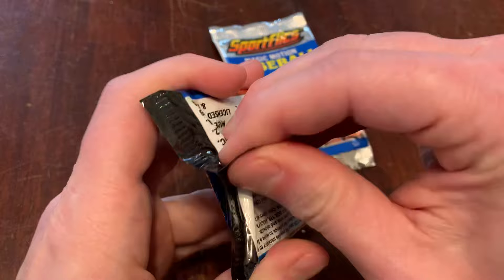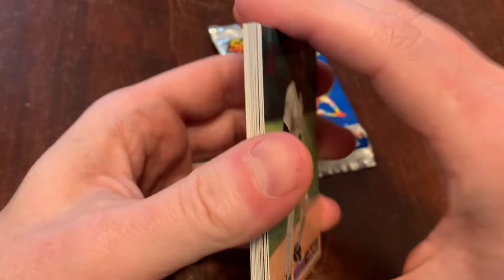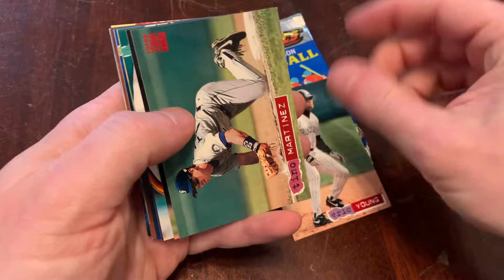Of SportFlix baseball. This is a channel where we open two packs a day of baseball cards. Give me five or six minutes of your day, and I'd appreciate it. Please do like, subscribe, leave a comment. Tell me if you were able to find and collect these when you were in the hobby, or if you were in the hobby 30-some years ago.